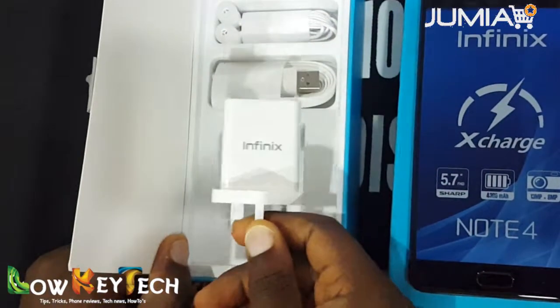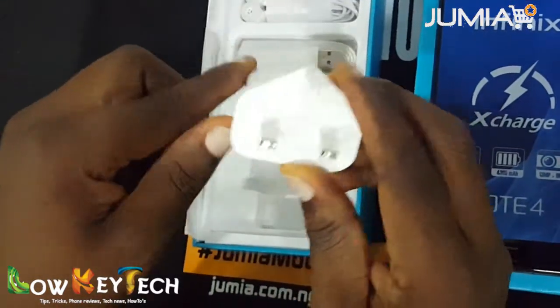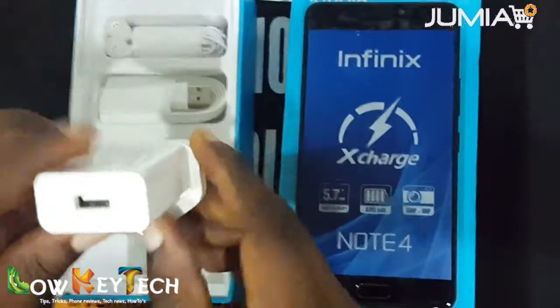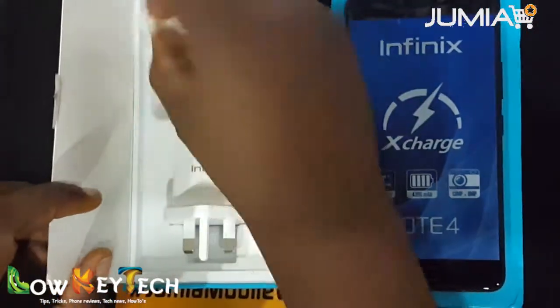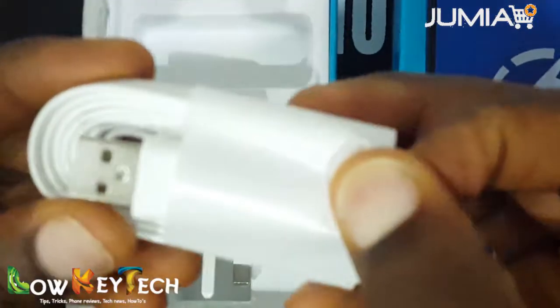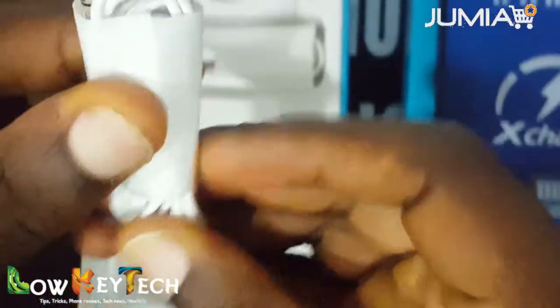Here we have the main accessories: this is the charger, a USB wall mount charger, and here is the USB port. Moving forward, this is the USB cable — it's a 2-meter cable which is quite long enough for any use. And here we have the earphones, which look really nice and are very good quality too.